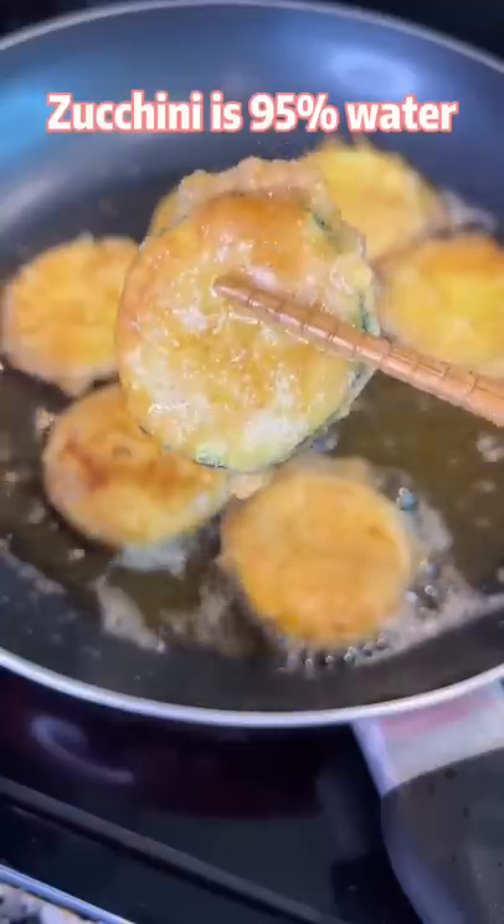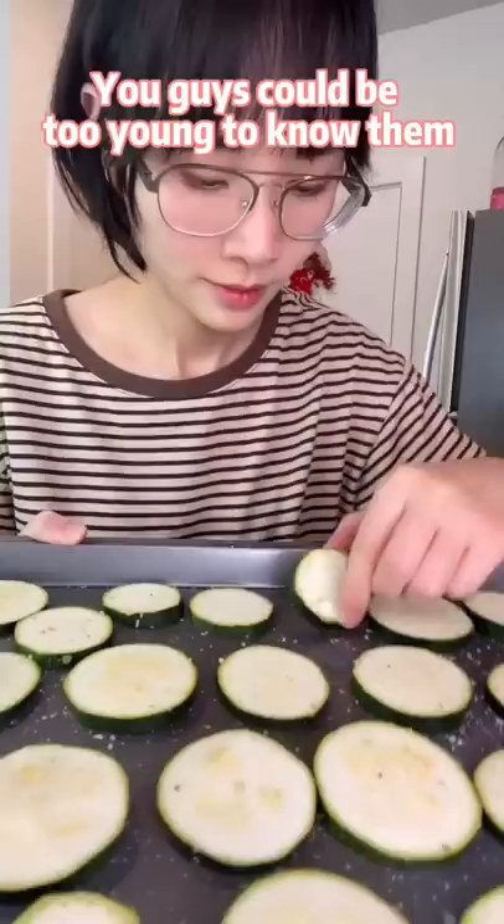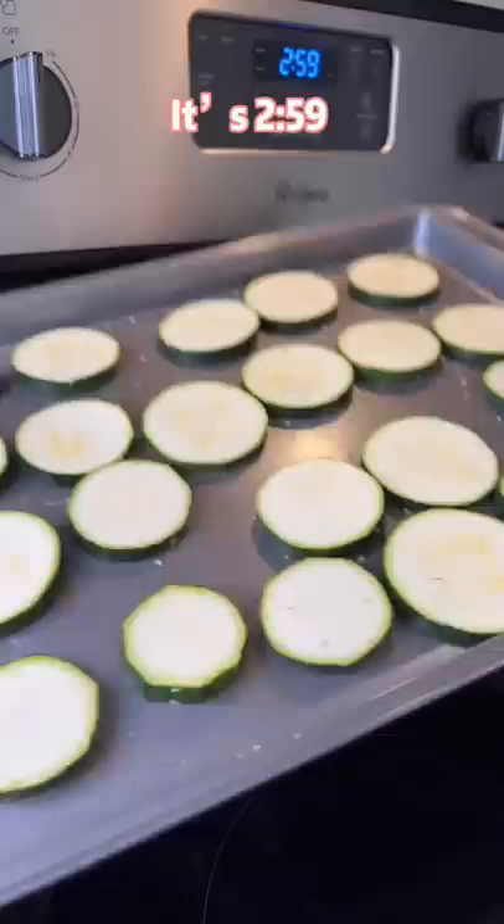Zucchini is 95% water — let's call this dish pan-fried water. This dish reminds me of country all the time. Sprinkle some salt on each side of the zucchini.